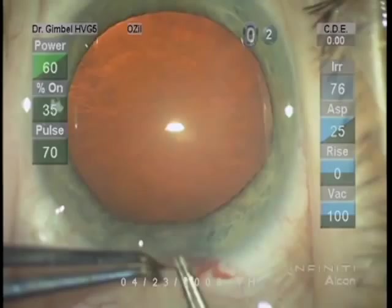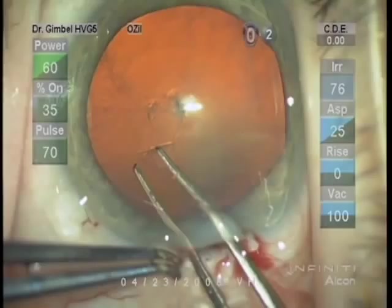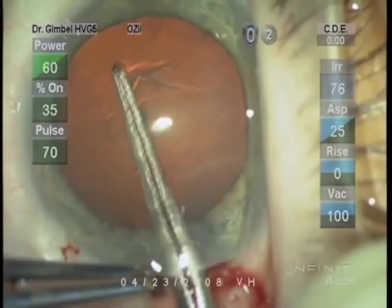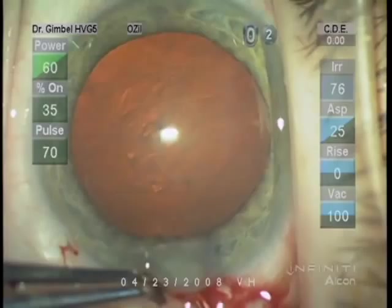I'm Howard Gimbel and it's a pleasure to share with you some video clips on anterior capsulorexis CCC and posterior continuous curvilinear capsulorexis PCCC. The globe should always be fixed with the second hand. It can be done with forceps as illustrated here or with a fine Thornton ring. My preference is to puncture the capsule with the capsulorexis forceps and carry it in a counterclockwise direction, but what direction and where to start is entirely surgeon preference.